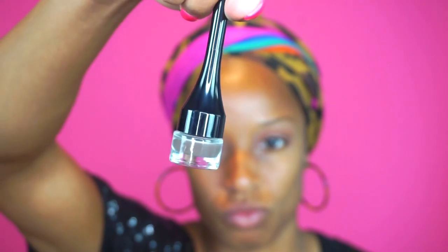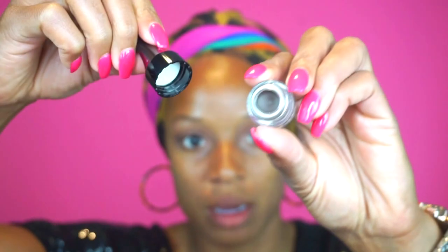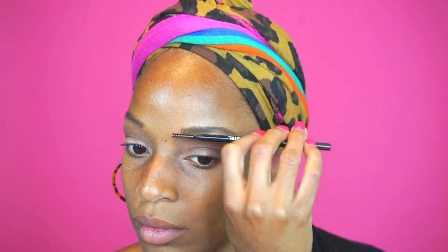And now for the brows, I went in with this dip kind of pomade. I was pleasantly surprised by this — it went on pretty smoothly. Then once I brushed it out with the spoolie, I only used the spoolie on the pencil brow that was provided just to kind of even out what the pomade did and make it look a little bit more natural.